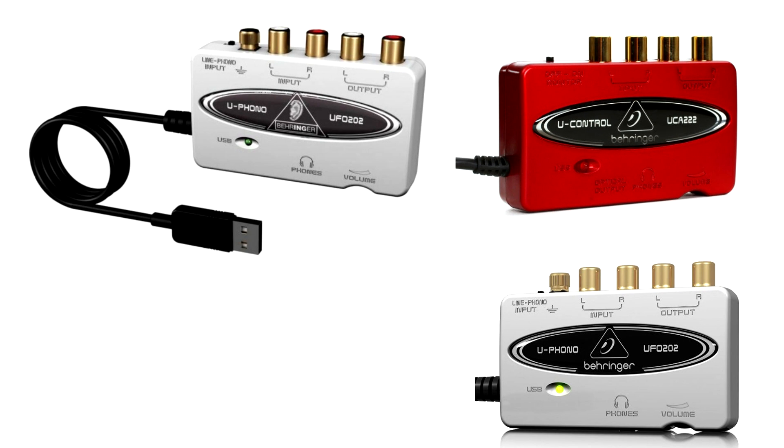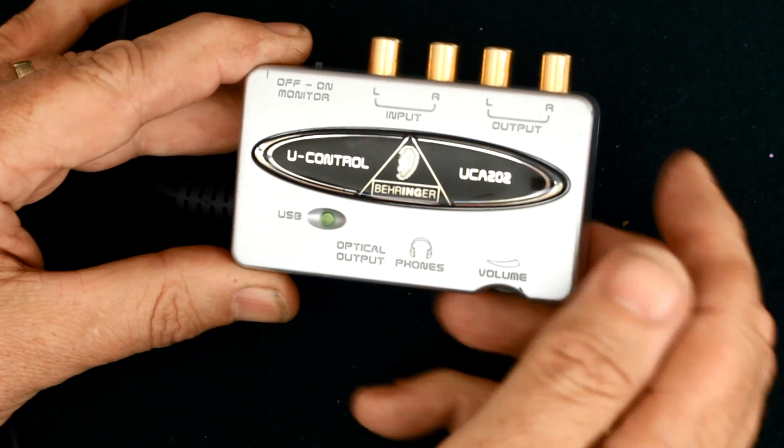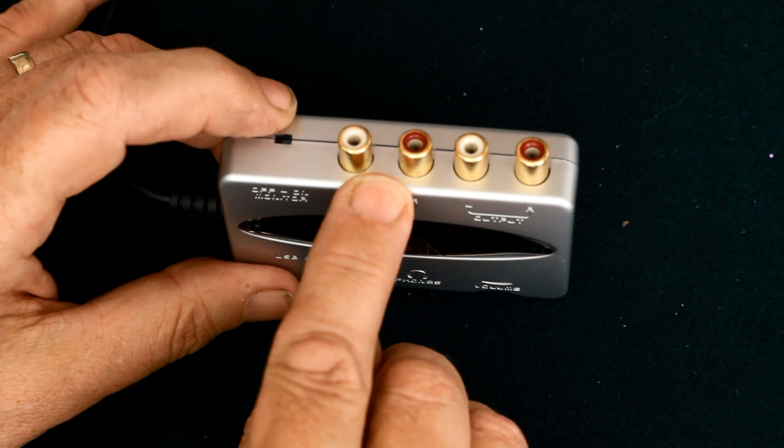Cost is around $30 or euros, or about £26, and you can get it pretty much anywhere. It's small — three and a half by two inches. The analog input needs to be at a reasonable line level; for a microphone you'll need a mixer or preamp to bring it up to the right level.